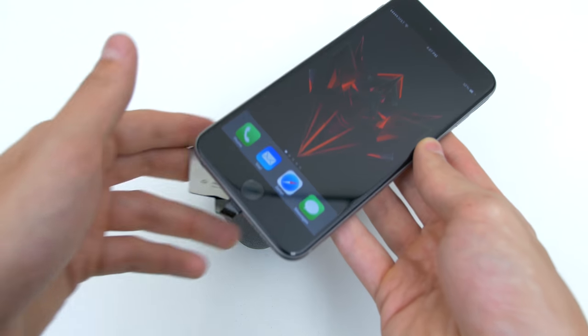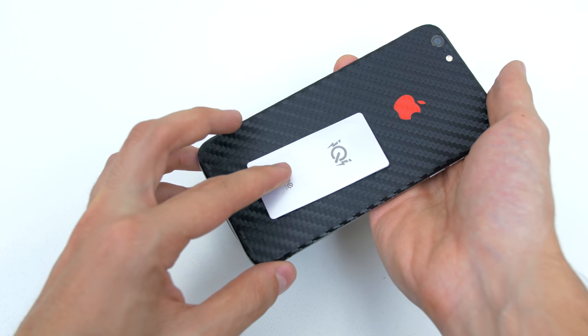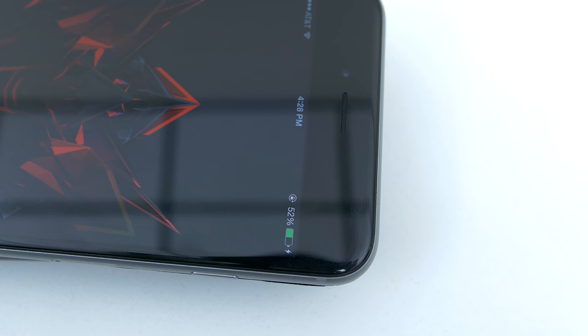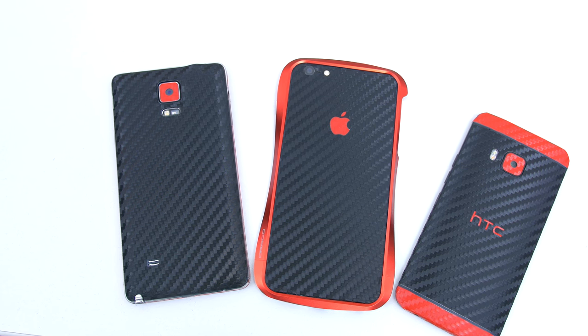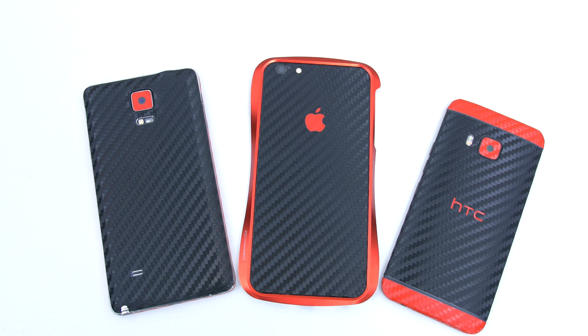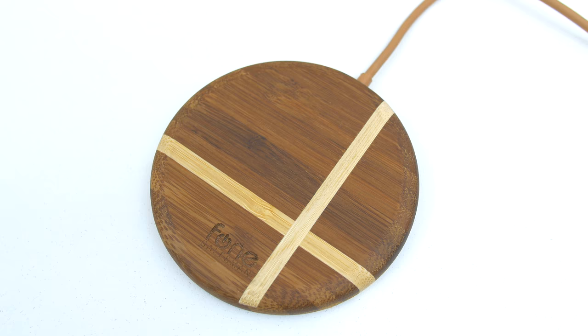They even have wireless charging for iPhones but you do need a case installed for it to work. Just plug in the card, fold it backwards and tuck it between the iPhone and the case and you are basically ready to go. By the way, if you are wondering where I got these awesome carbon fiber skins from, I'll leave a link down below where you guys can pick some up. The wireless chargers actually come in a bunch of other designs as well including a wood series.